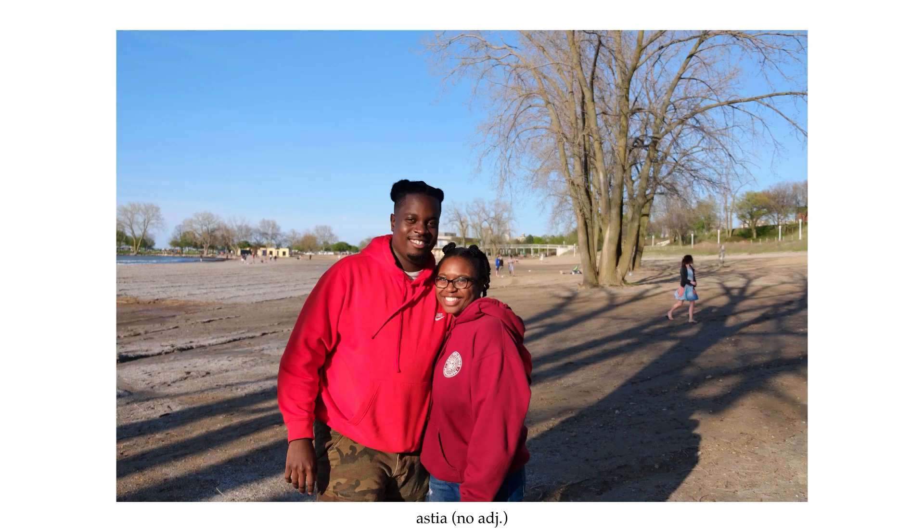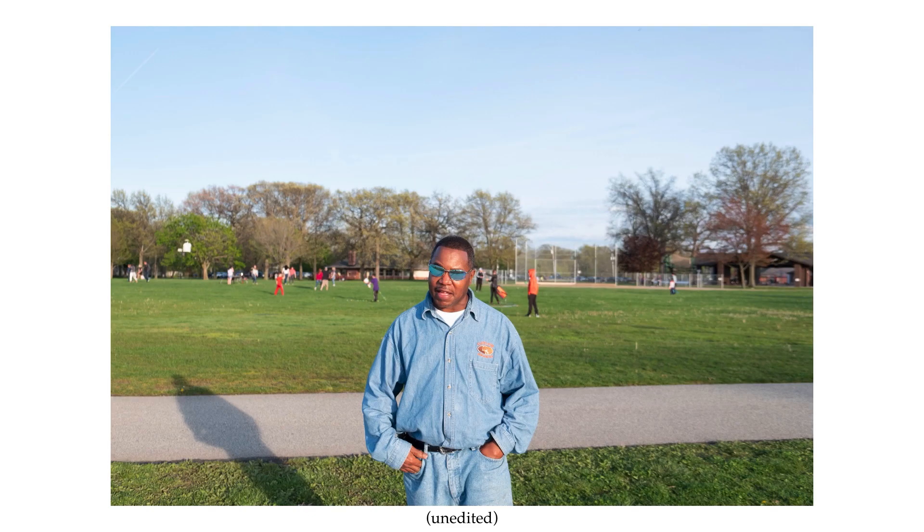Next up is Astia, which is classified as 'soft' in the menus — and really what's soft about it is the colors and contrast. If you're going to be photographing people, which is what I mainly use Astia for — my street portraits — it's going to slightly desaturate people's skin tones but keep them natural looking enough that it's kind of a one-size-fits-all people photography film stock, at least in my use.